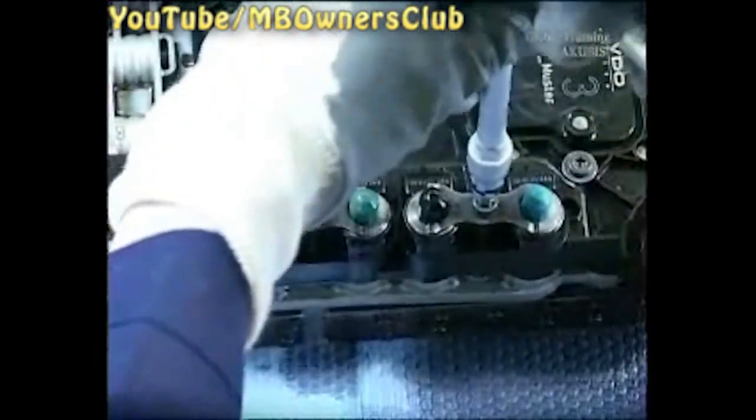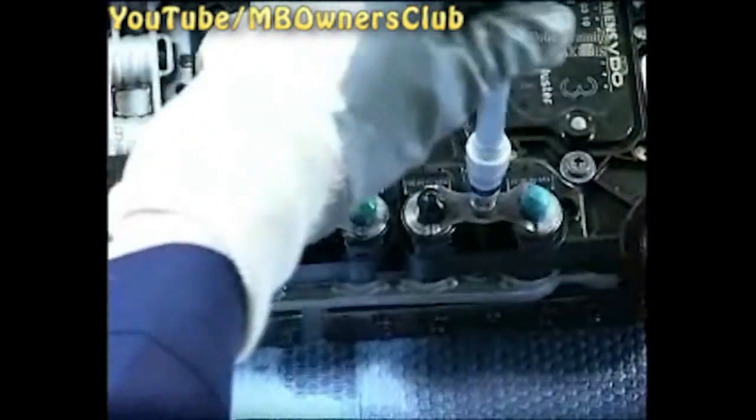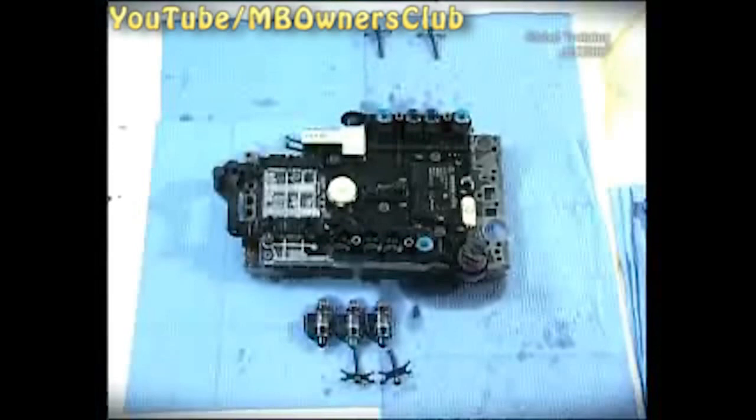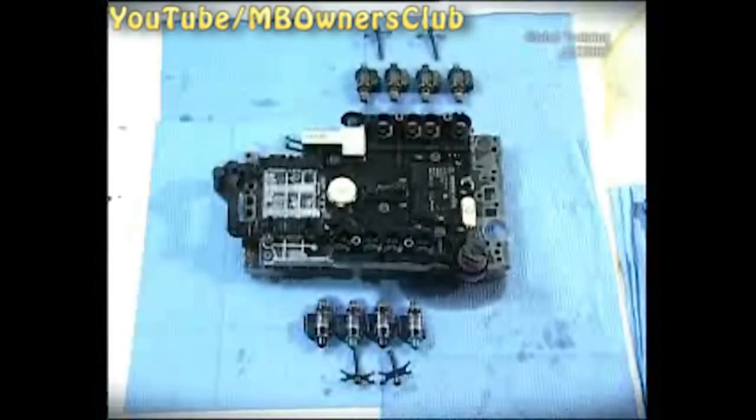Then remove the component and open the part. First open the mountings of the valves and then take out the valves one after the other. To keep them organized, lay the valves in their installation positions. Then undo the screw on the bottom left.